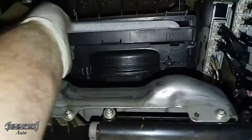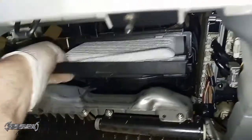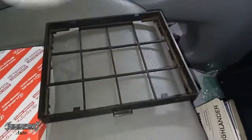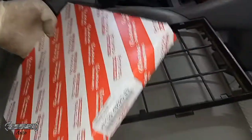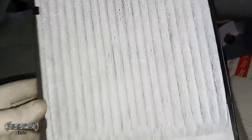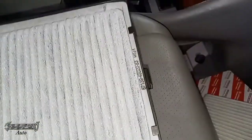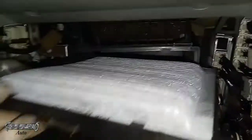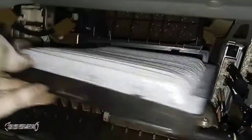Grab the center tabs and pull it straight out. Notice it says 'up' on the filter — that's about airflow and filter efficiency. Pull the cabin filter out of the tray. Here's the new one from the dealership — a Toyota dealer cabin filter. Put it back in the tray, and there's a spot on the tray that may say 'up' with an arrow pointing up. Make sure that's pointing up when you insert it.